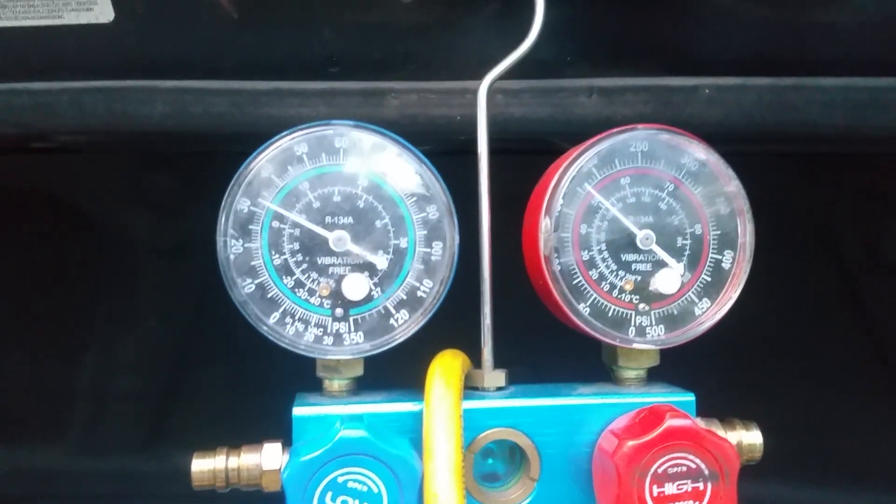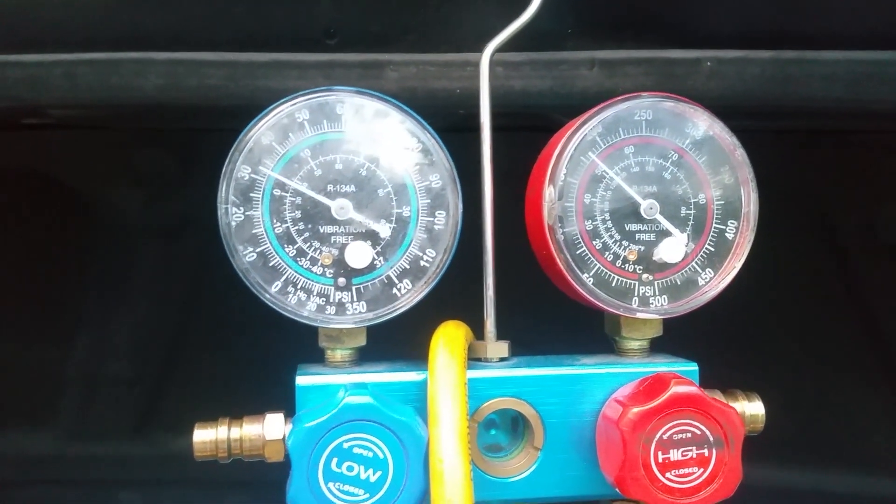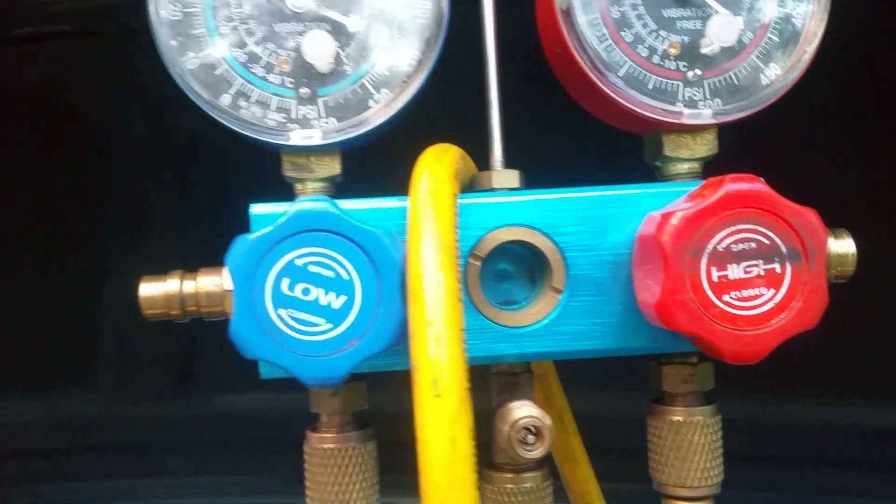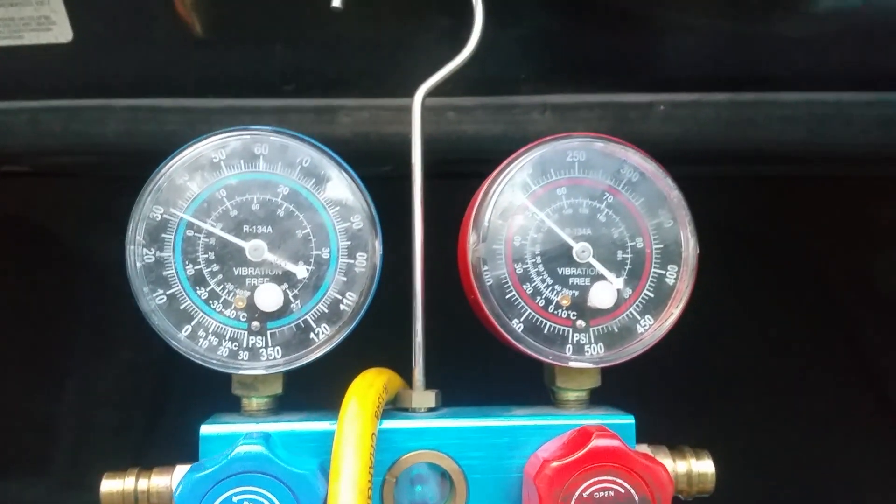Come back up here. Pressures are about 32 on the low side. About 175 on the high side.